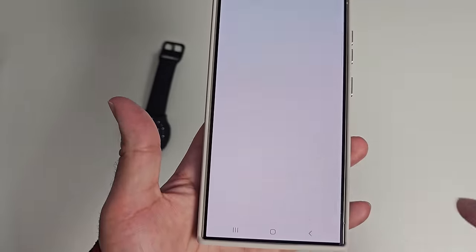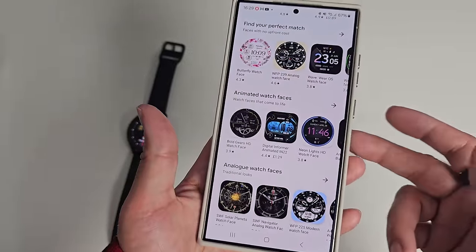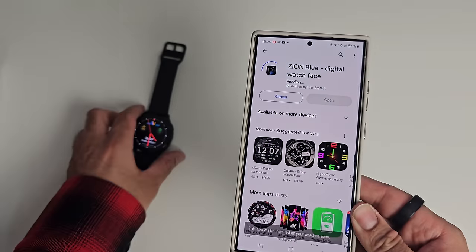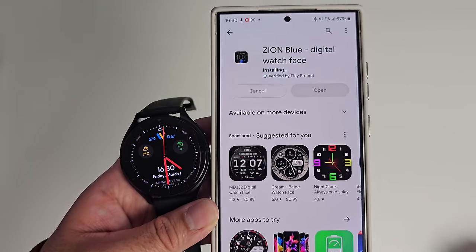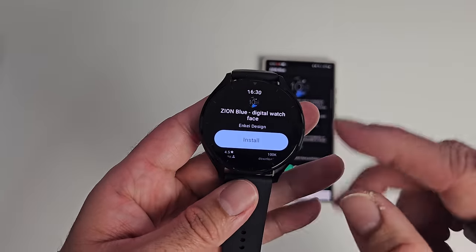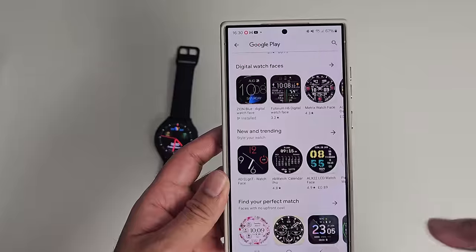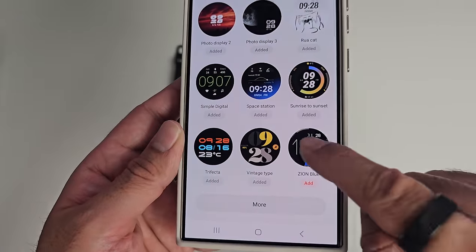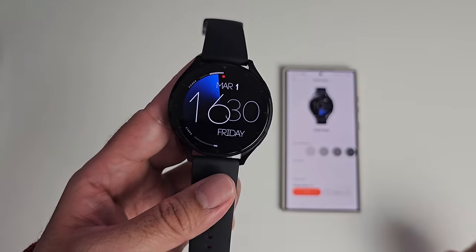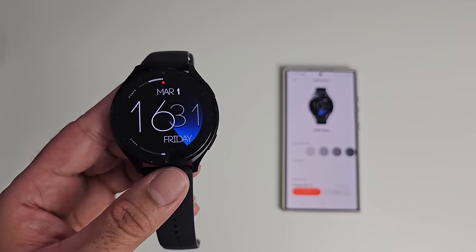At the bottom of the watch face list, tapping 'More' takes you to the Play Store downloads page where you can download even more watch faces — lots of free and paid options. Downloading a watch face: hit install, it downloads to the phone, then you tap 'Install app on Wear device.' You immediately get a prompt on the watch to tap install, it downloads and installs, and once done, go back to your watch face list, select the new face, hit apply, and within a few seconds your downloaded watch face is applied. Wear OS and the Play Store open the doors to thousands of potential watch faces.